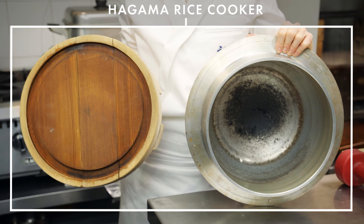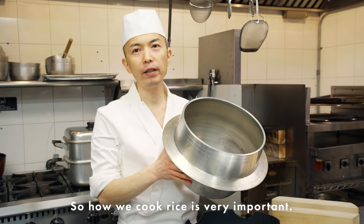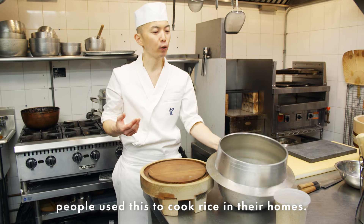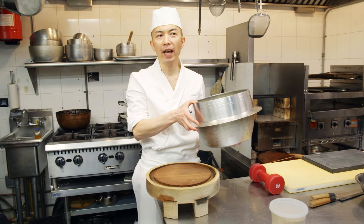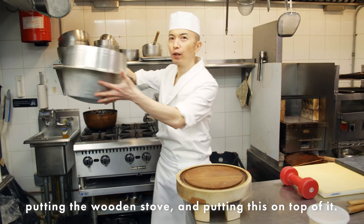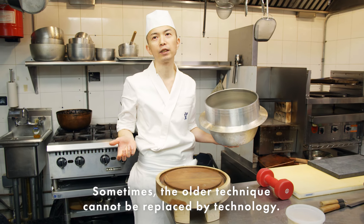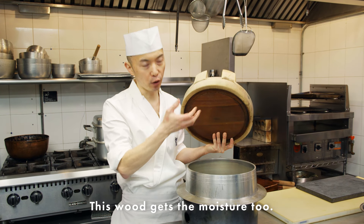This is called Hagama — the most important ingredient is rice, so how we cook rice is very important. Back in the Edo period, a long time ago, people used this to cook rice at home. There was no gas then, so they put it on top of a wooden stove. Sometimes all the techniques cannot be replaced by technology — that's why we still use it this way.